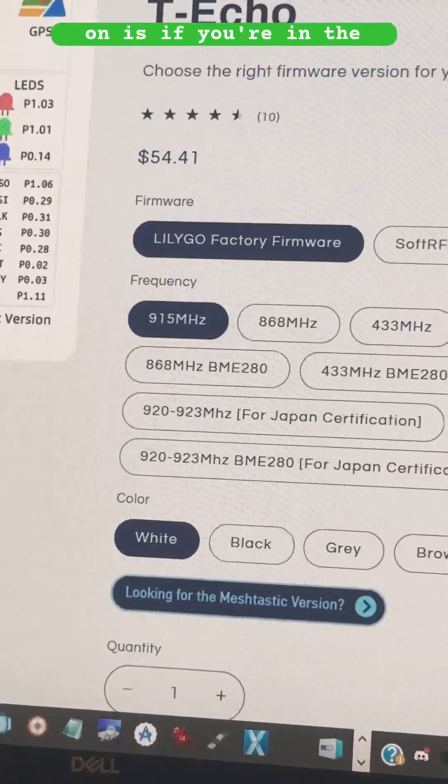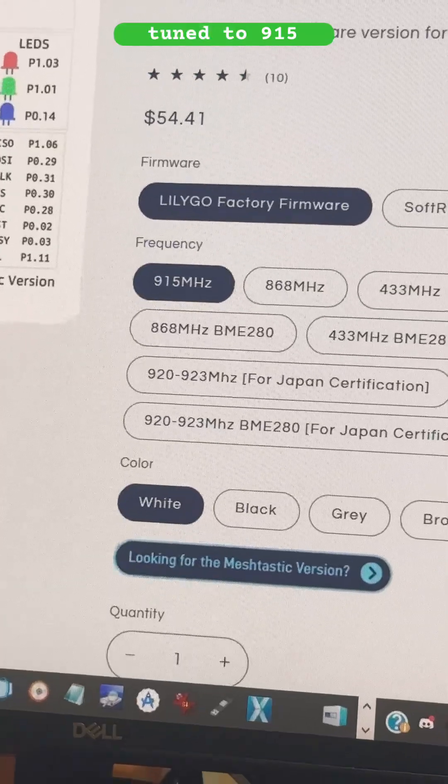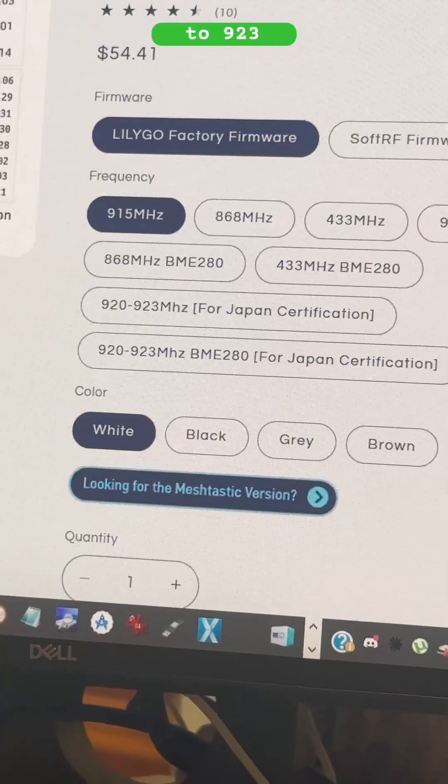One more thing to double check: if you're in the United States, make sure you get one with the antenna tuned to 915. 868 for Canada, 433 for Asia, and there's also 920 to 923 for Japan.